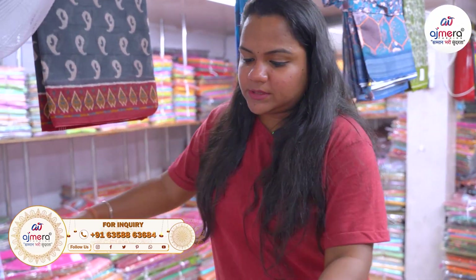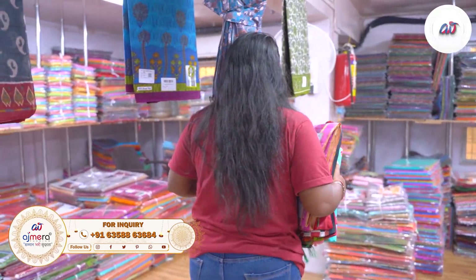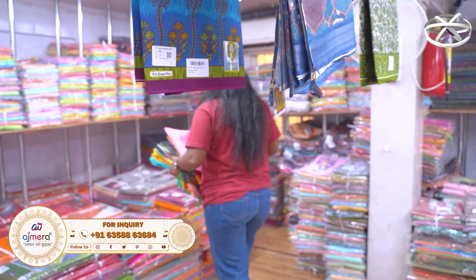We will also see Asoty cotton designs and Stonework cotton. We will also have matching collections and other beautiful collections.